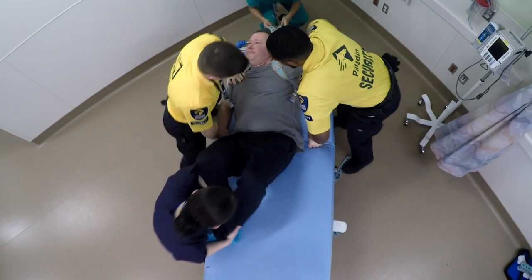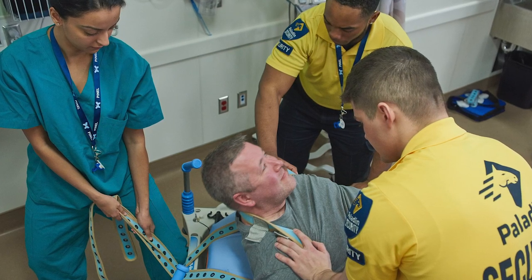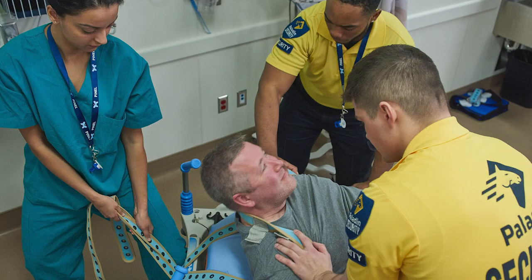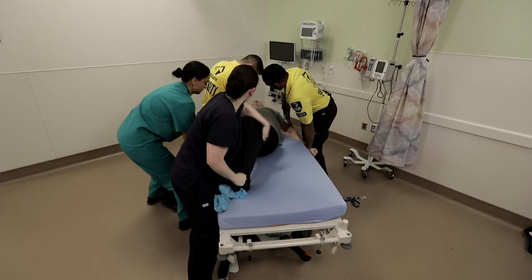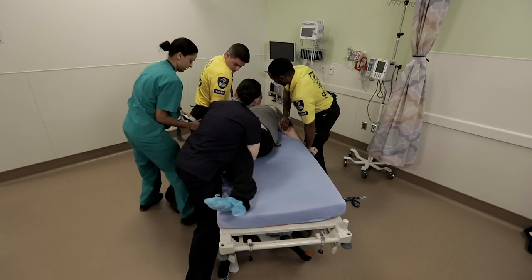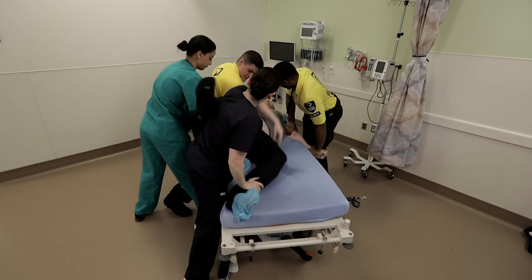The team leader is positioned at the head of the bed in order to communicate with the patient. In this position, the leader is also able to monitor the patient's stress reaction by observing facial expression. All other members should avoid eye contact with the patient. They are responsible for controlling the limbs.